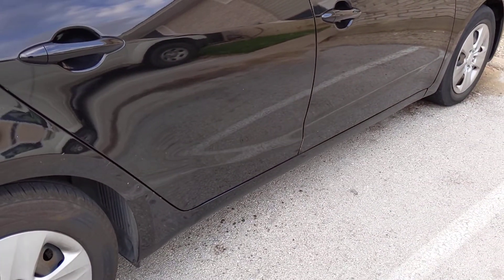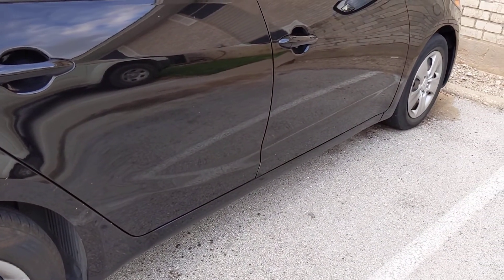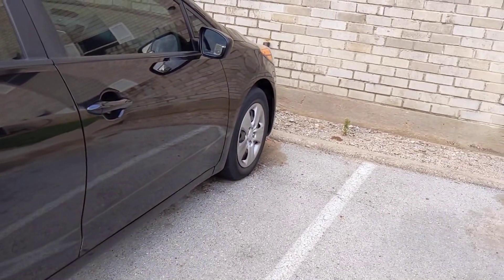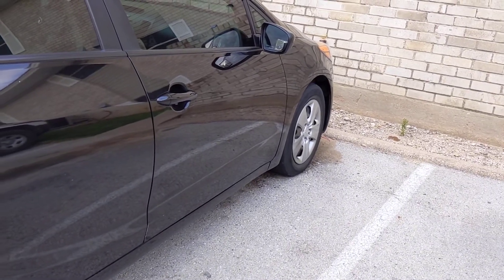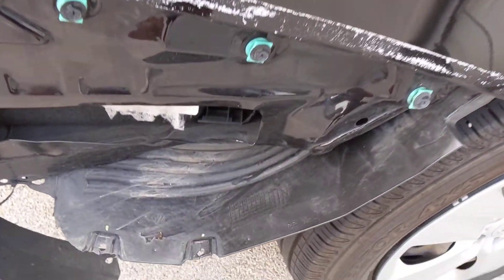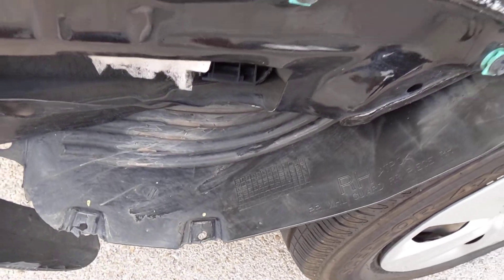I ran over a tire from a diesel rig on the highway, and when that happened the wheel well underneath the front tire totally came apart and broke. As you can see, it's made of this flimsy stuff — look how flimsy that is.